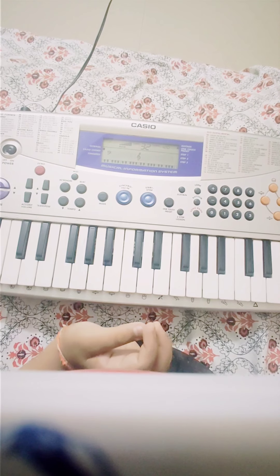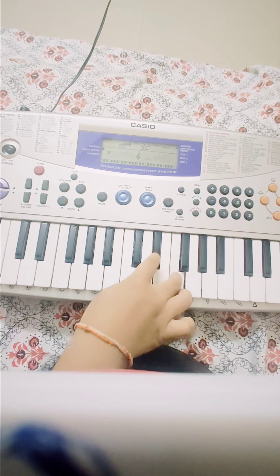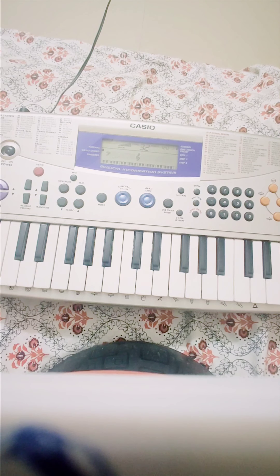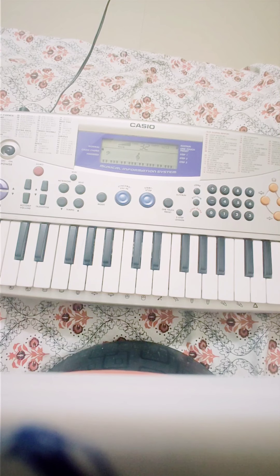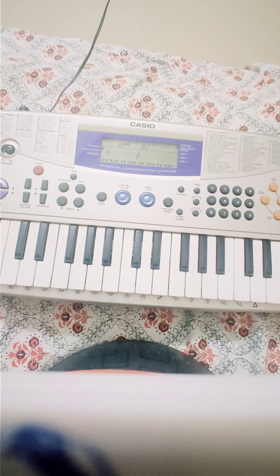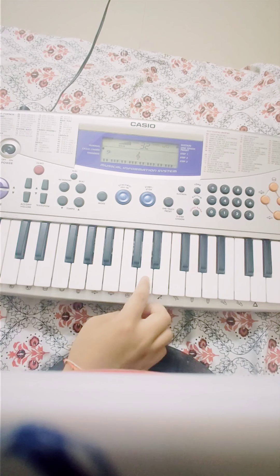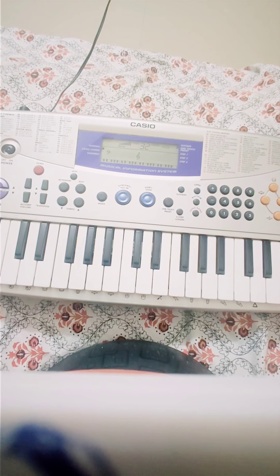Let me raise the volume for you guys. For playing the IPL theme I am going to put Tune 32, I am going to put Transpose 6, and I am going to press Sustain. So let's get started for our IPL Tune.